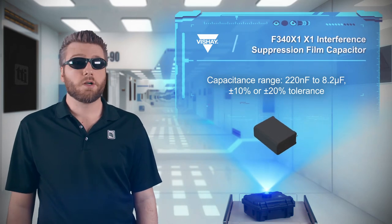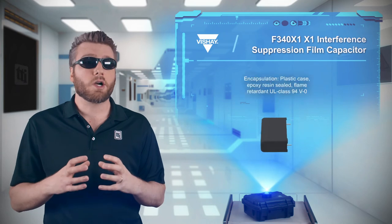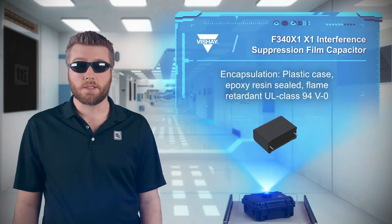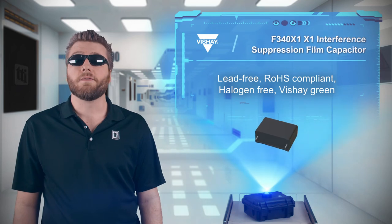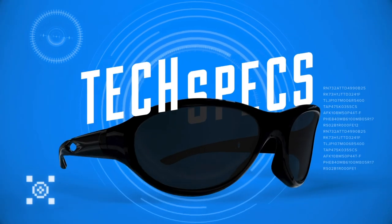Capacitors are available from 220 nanofarads to 8.2 microfarads and have a flame-retarded epoxy resin-sealed plastic case that meets UL94 V-0 requirements. In addition to being lead-free and RoHS compliant, the capacitors are also halogen-free and Vishay green.